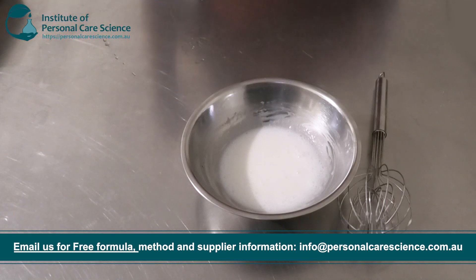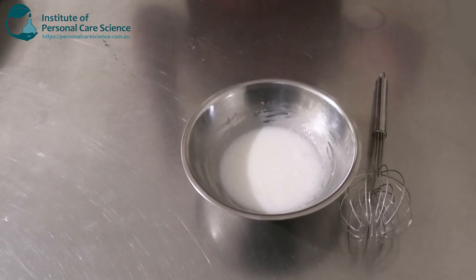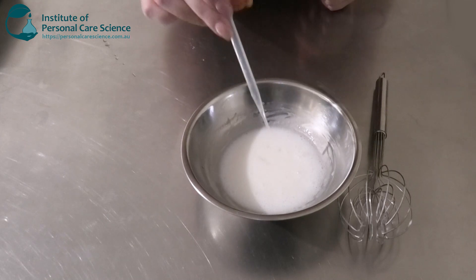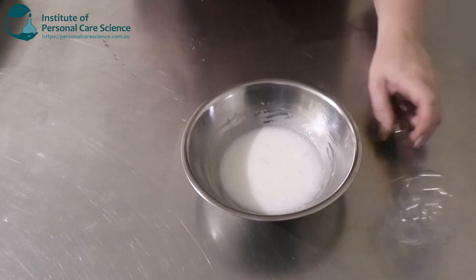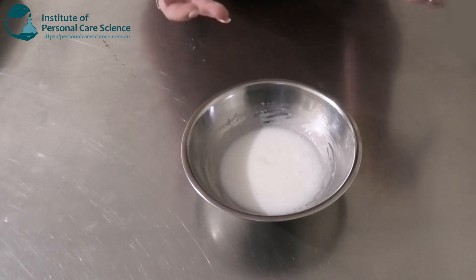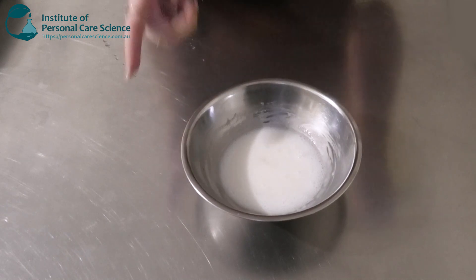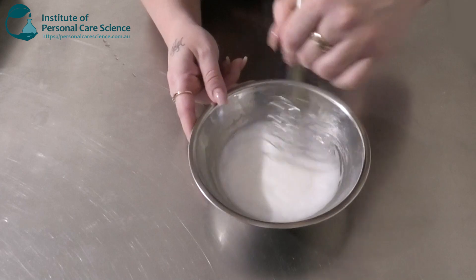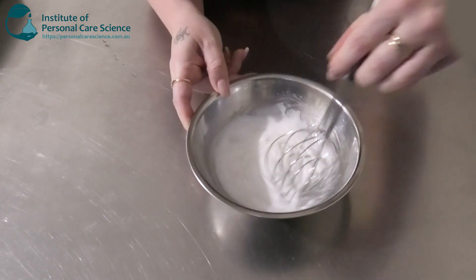Now I'm going to neutralize my Carbomer. You will see upon adding my neutralizer it is going to thicken up quite a bit and look more like a nice viscous cream. I'm going in with my tromethamine solution. You do need to be careful with the amount of neutralizer you use with a Carbomer, because too much can cause it to irreversibly thin. Also, adjusting the final pH after you've already neutralized it can also cause it to irreversibly thin, which is not what we want. You can see it's starting to thicken up quite a bit, which is what we want.